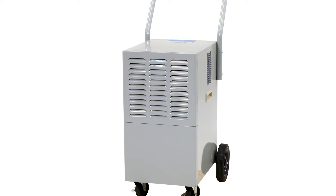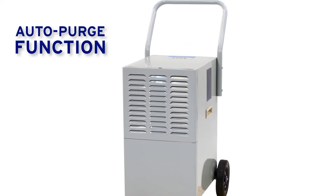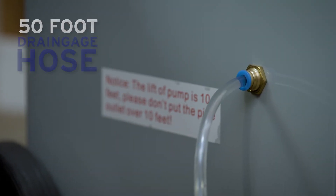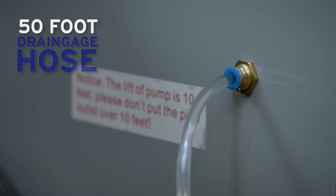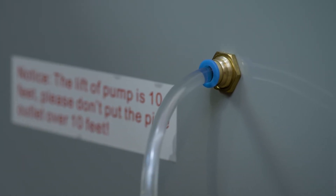Don't have time to wait as the tank fills up? With this unit's auto purge function, you can say goodbye to having to monitor and manually dump the collection tank. Even better, a 50-foot drainage hose allows the unit to remain in place, eliminating the inconvenience of using conventional dehumidifiers.